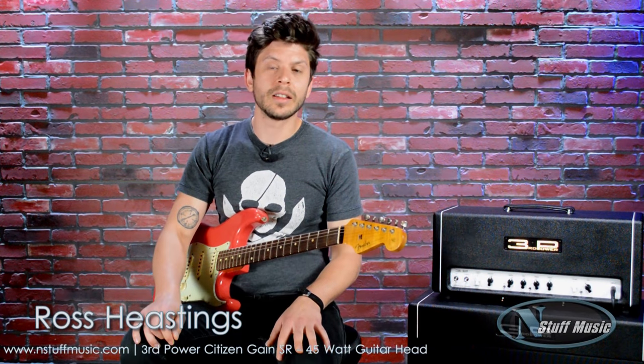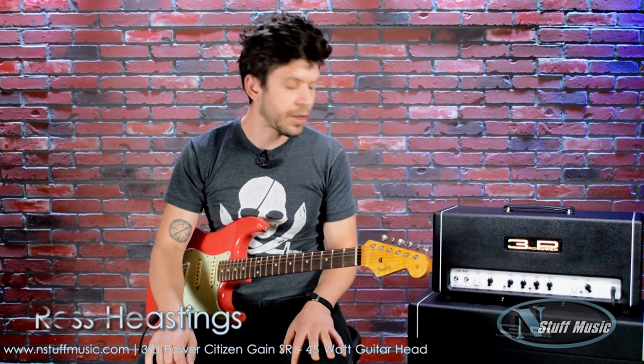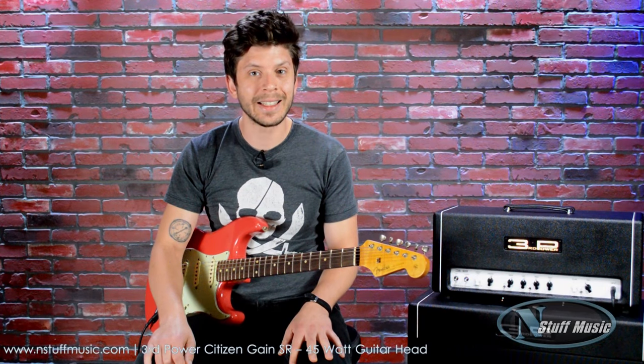What's up, this is Ross Hastings from Instuff Music, and today we're going to be checking out Third Power's Citizen Gain — that's a 45-watt amplifier. This is an interesting amp because you can get a lot of natural tones that you would typically find at higher outputs at a more comfortable stage volume, which is very precious to the player and also your sound engineer as well.